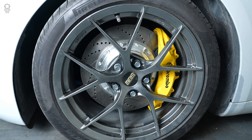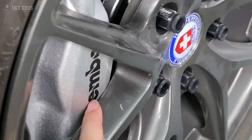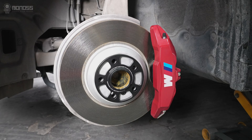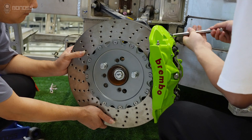When installing a larger brake caliper for a better braking effect, you may encounter the issue that the wheel rings rub against the brake caliper. The stock caliper is designed to fit the space to the wheel, so if replaced with a bigger one, you need some action to refit it.